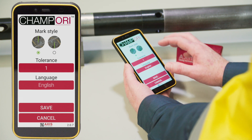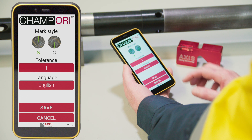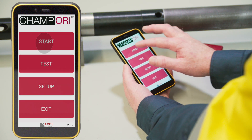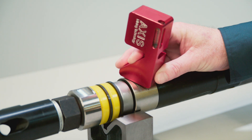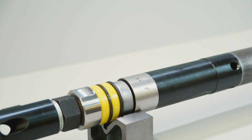Choose either the high or low side mark style according to your project requirements. Select Save. Select Start. Select Arm New Tool. Use the magnet on the end of the orientation transfer level to activate the tool by aligning the magnet with the indicator mark on the side of the tool.